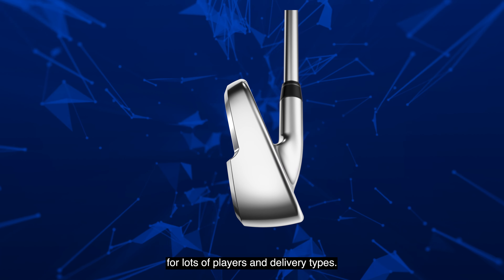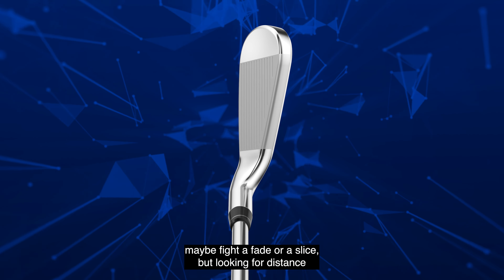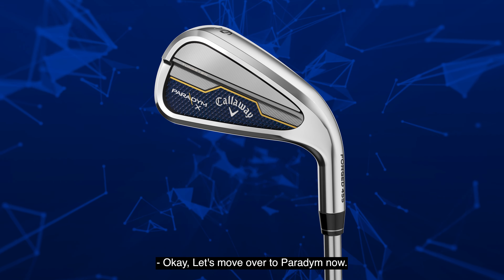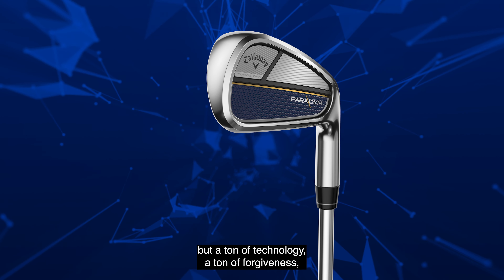Let's talk about X first. So Paradigm X can be a little bit more forgiving, a little bit more offset, a little bit larger, but still very attractive for lots of players and delivery types. If you need to get the ball in the air, maybe fight a fade or a slice, but looking for distance and looking for forgiveness, Paradigm X is the way to go.